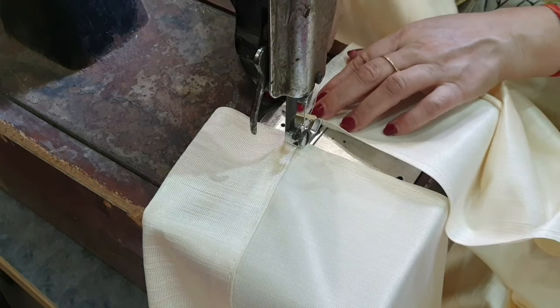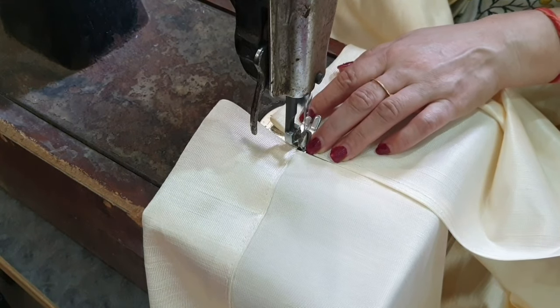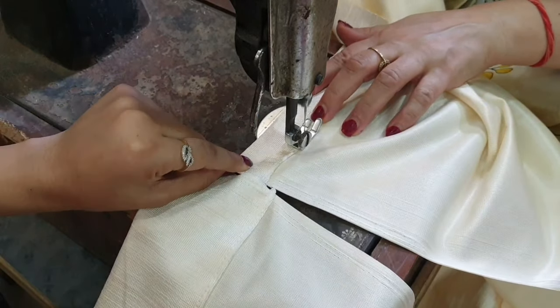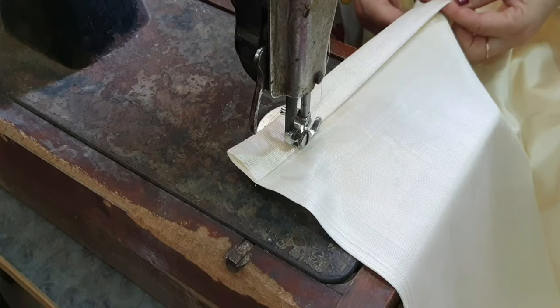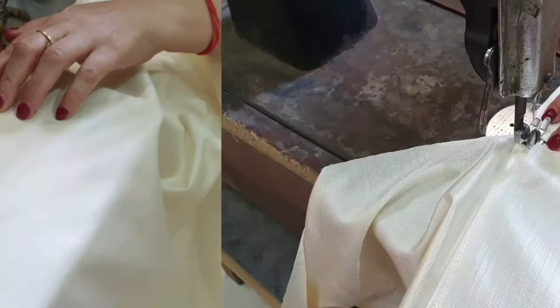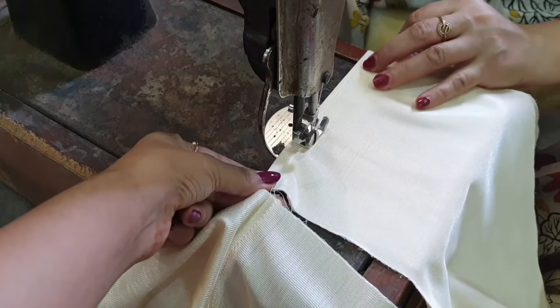Similarly, we will repeat the upper process. But this time, we will fold it for a smaller length. We have 6 pieces of fabric, and you will make 3 pairs from them.